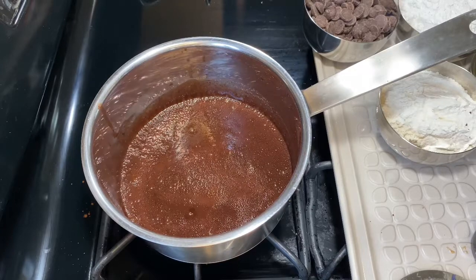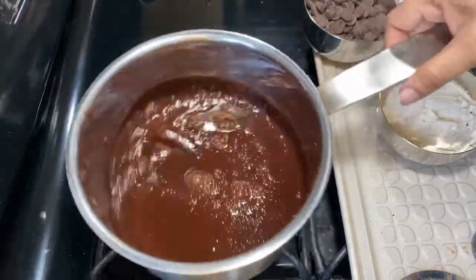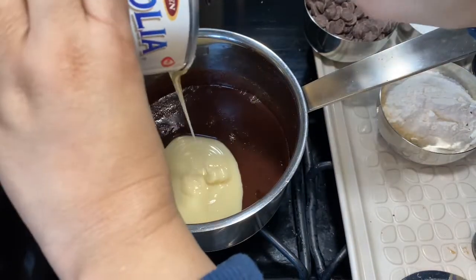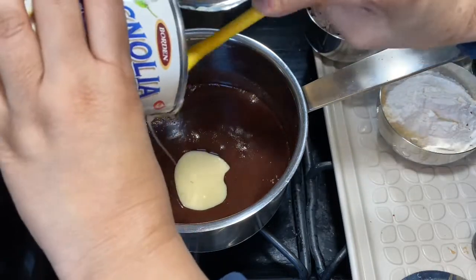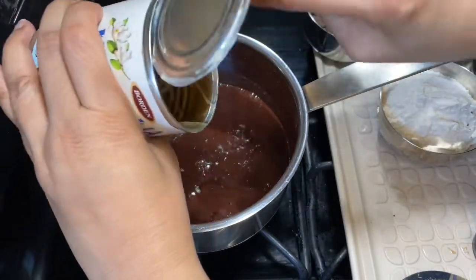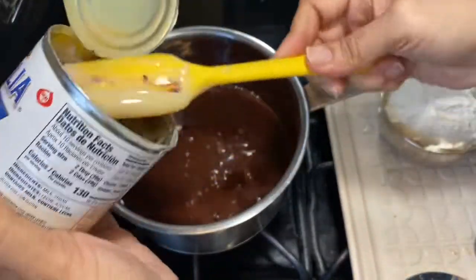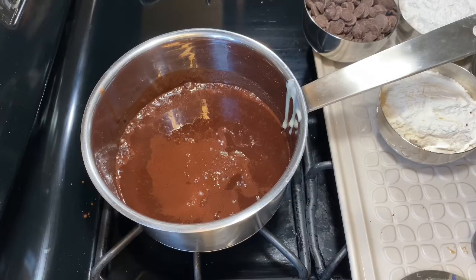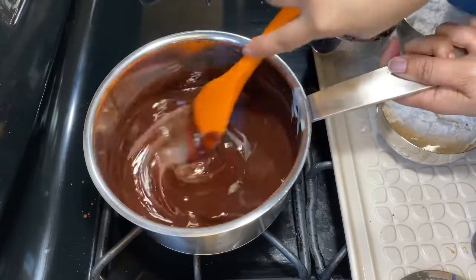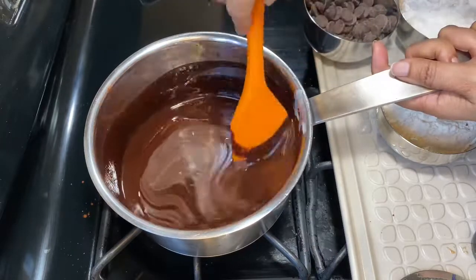Once it starts to bubble, switch off the flame and cool it down for five minutes so the temperature comes under control. After five to seven minutes, add the entire can of sweetened condensed milk — make sure to clean out the entire can, not leaving any behind. Even though we're adding condensed milk, this is not a very sweet brownie, believe me. Once all the condensed milk is in, mix it well. Remember: the flame stays off — we're done cooking and just mixing ingredients one by one.